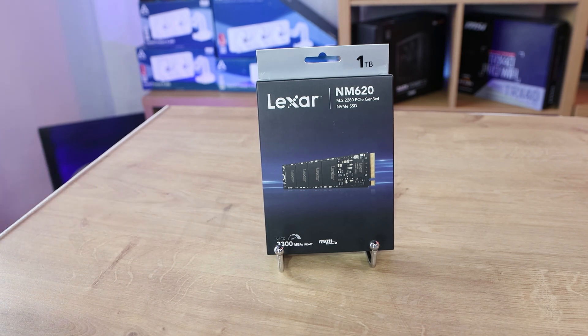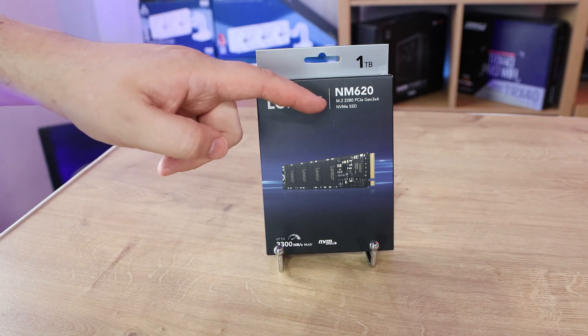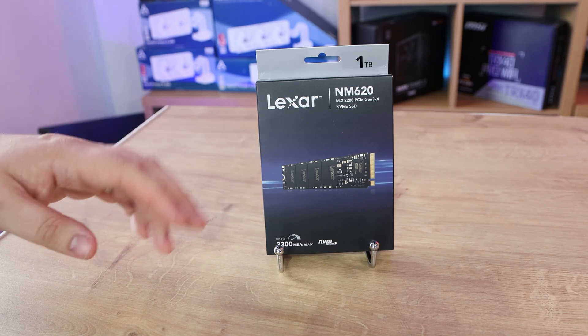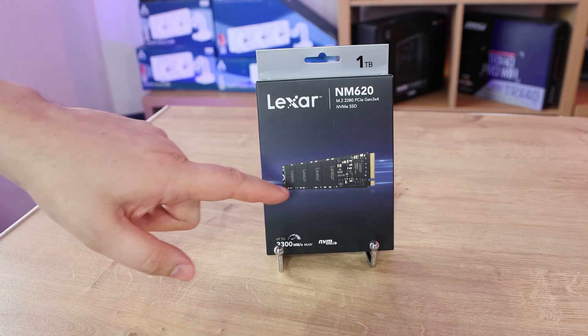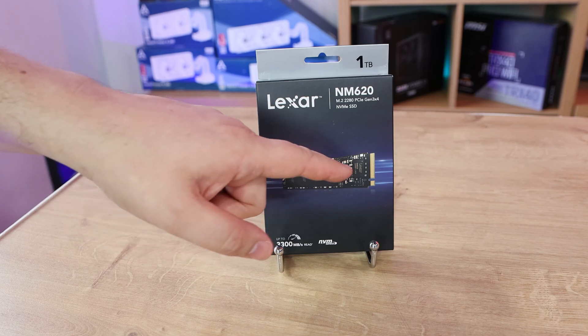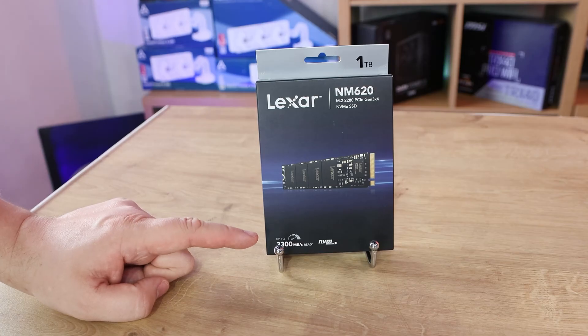Let's go over the box and some of the basic specifications. We've got the Lexar NM620 — it's an M.2 2280 PCIe Gen 3 x4 NVMe SSD. There's plenty of numbers and stuff on the box. As you can see, you can see what the SSD looks like there. I have a feeling there's actually going to be a sticker over that bit, but we'll have a look when we open the box. It tells you it's 3300MB per second on the read.